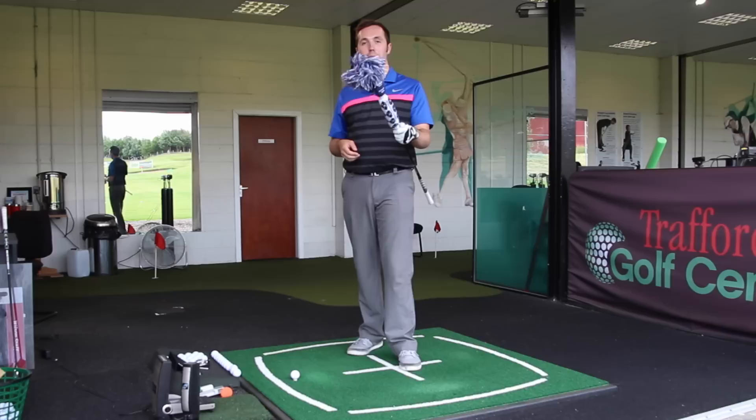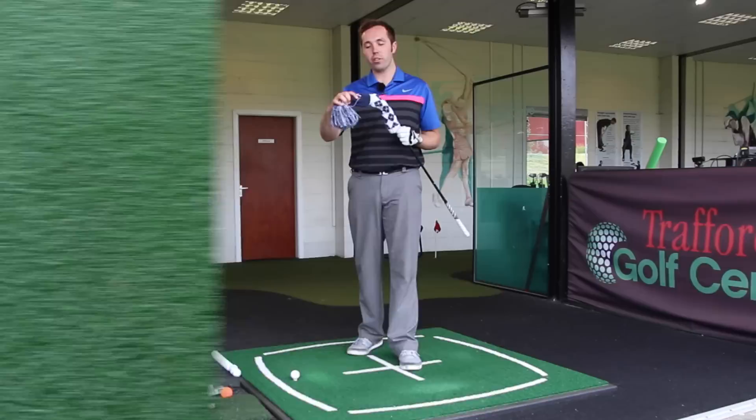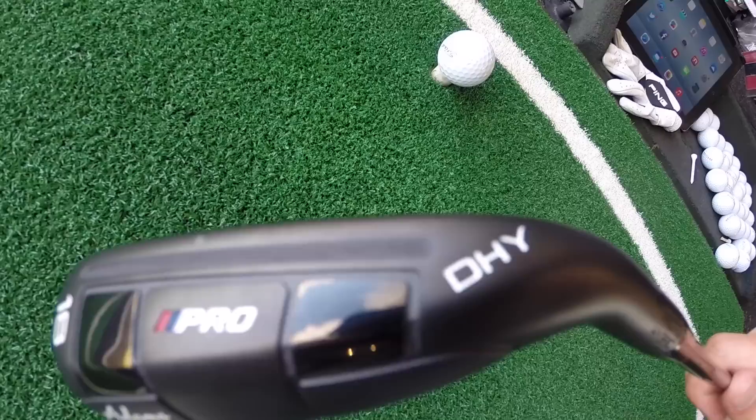Hi guys, my name's Rick Shields down here at Trafford Golf Centre in Manchester and today we're going to be trying a new little club here. This is a new Adams DHY prototype driving hybrid.